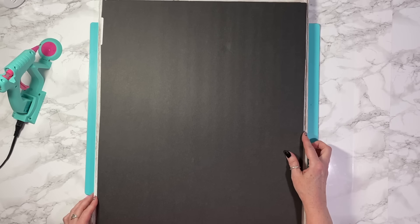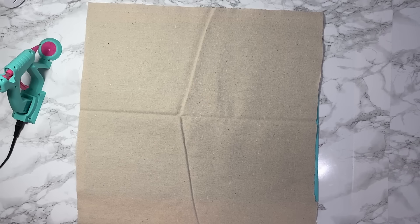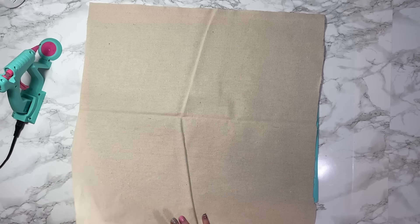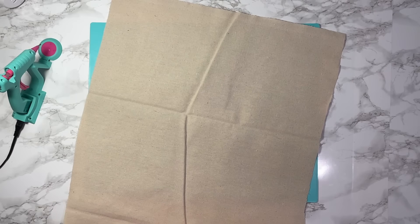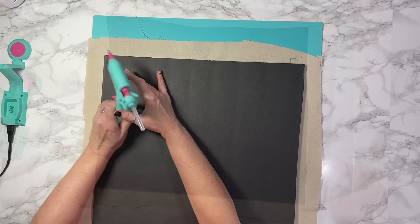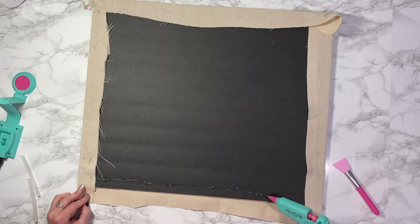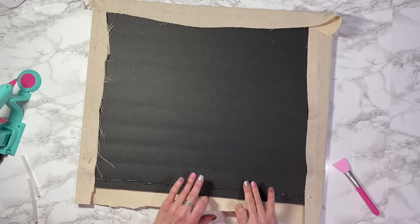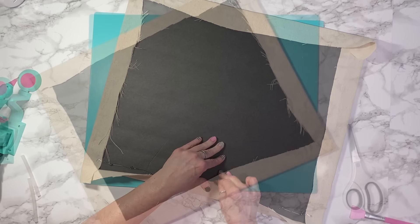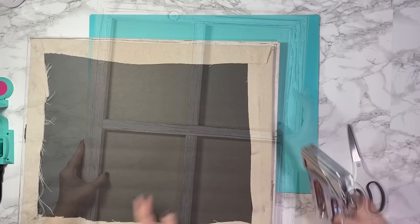What I do is take the drop cloth and cut it to size. I don't actually show it here, but I do iron it out just a little bit. Once I get it ironed out, I start to glue it down to my foam board on all sides. Once I get it all glued down nice and tight, I flip it over and attach it with some staples — I just used my staple gun.